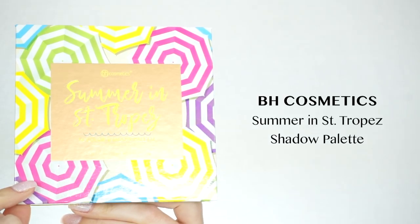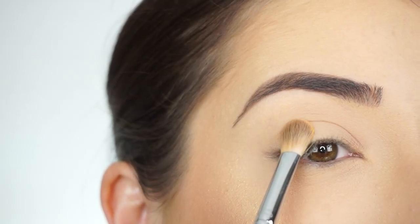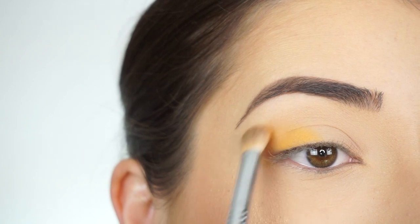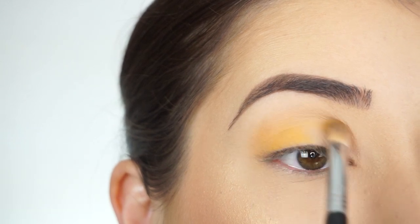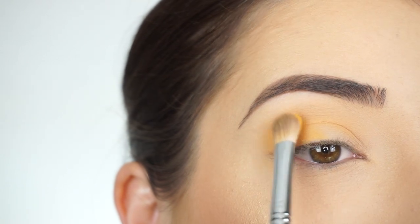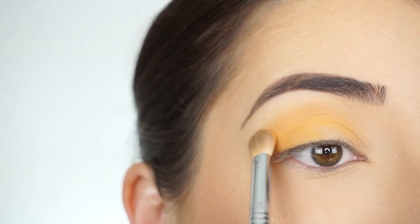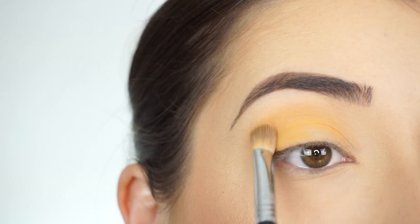I'm going into the BH Cosmetics Summer in Saint Tropez eyeshadow palette. The first shade I'm picking up is Crepe. With my E25 blending brush by Sigma, I'm first tapping the shadow on the outer half of my lid, stopping it right in the middle, and then doing little circular motions to start bringing that up through the crease, going all the way into the inner corner. Then I'm picking up a little bit more of that shadow, tapping it to apply it into the crease area, make it nice and opaque, and going back and forth with windshield wiper motions to blend it.